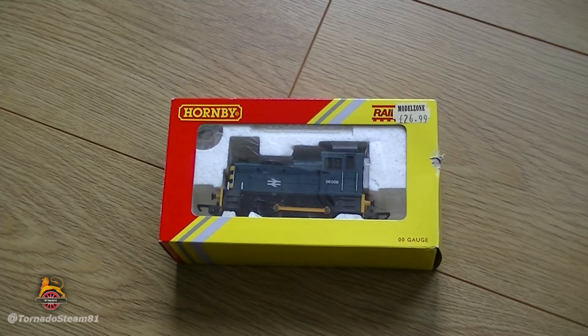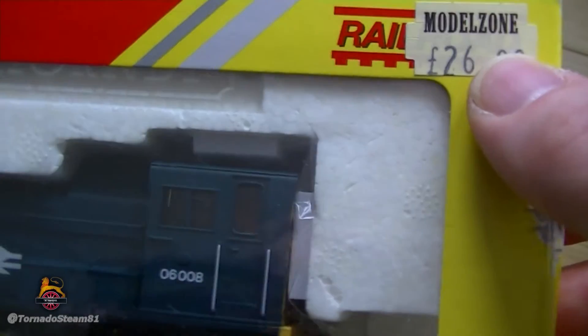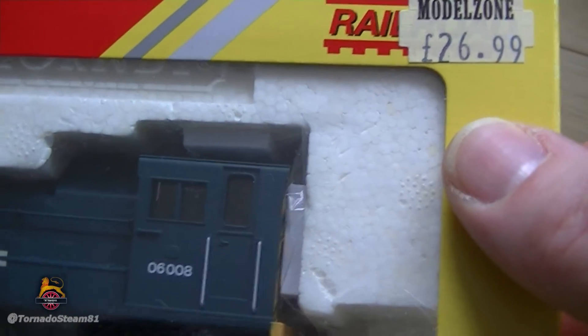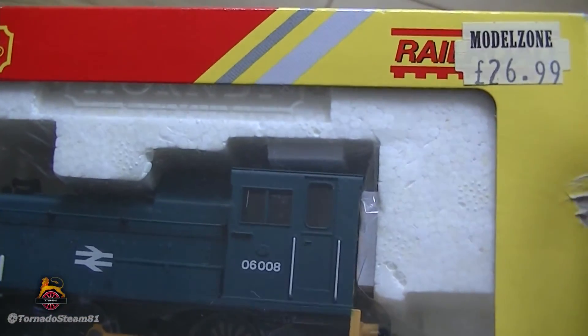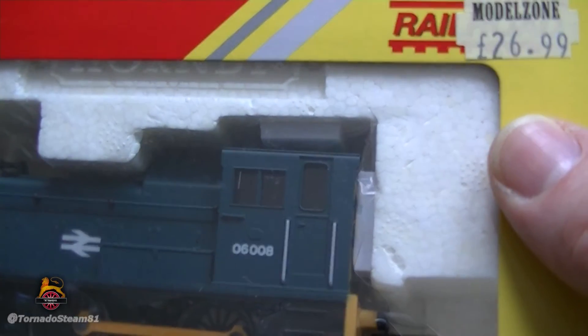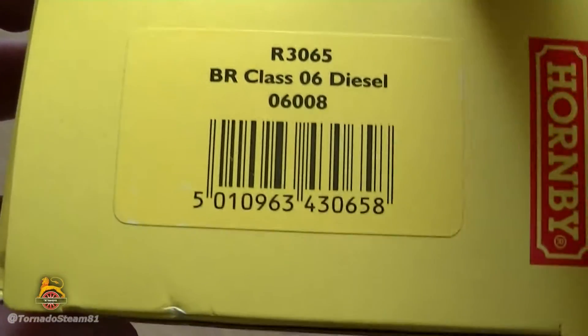There are only four wheels on this model — it's a 0-4-0. I highly recommend the Railroad range. I purchased this at Model Zone, but Model Zone aren't there anymore as standalone stores. However, if you go into certain WH Smith outlets, you will find Model Zone. That is great news — I do miss Model Zone. They're quite pricey, but they're a pretty good shop.